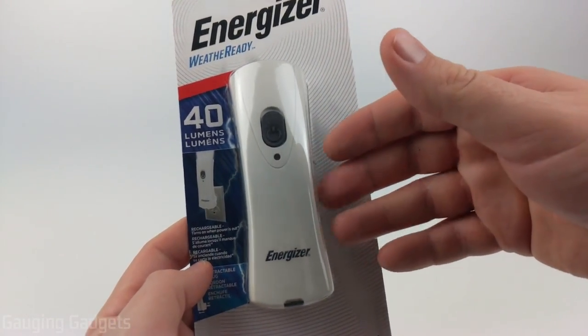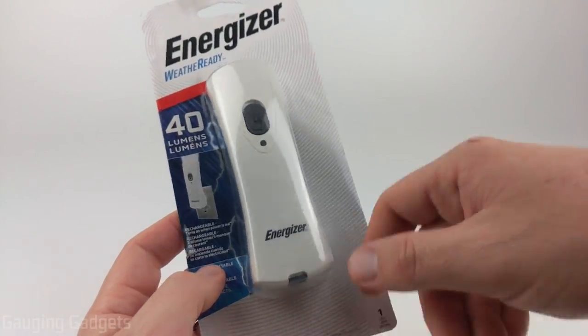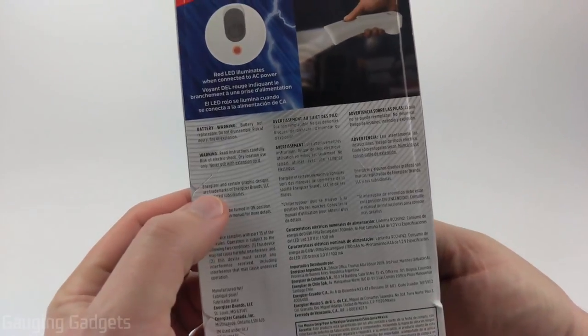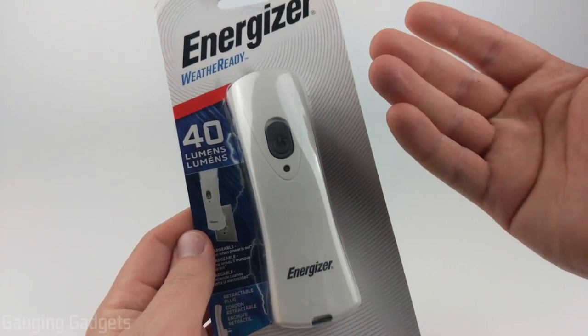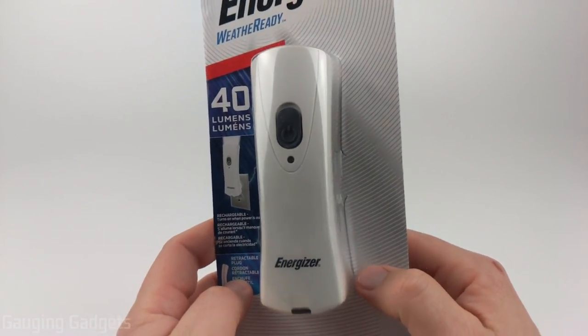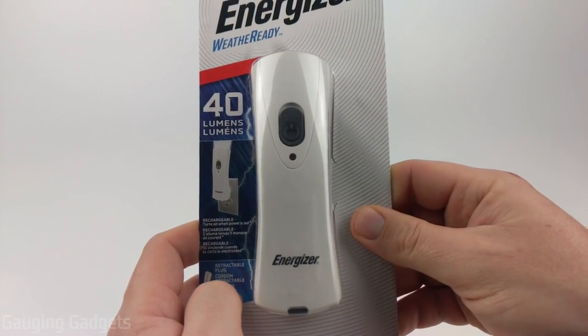In this video I'll do a quick unboxing, look at the device, look at the switch, and also where it plugs into the wall, then I'll do some tests so you can see just how well this works. Some things to note: they say it has 40 lumens, so we'll see how strong the flashlight is and if it's enough to light your way during an evacuation. On the website they advertise the battery will last around three and a half hours, so we'll be doing some testing on that.